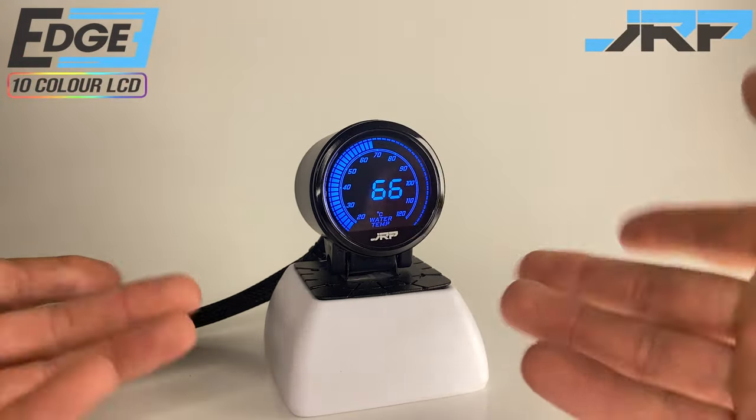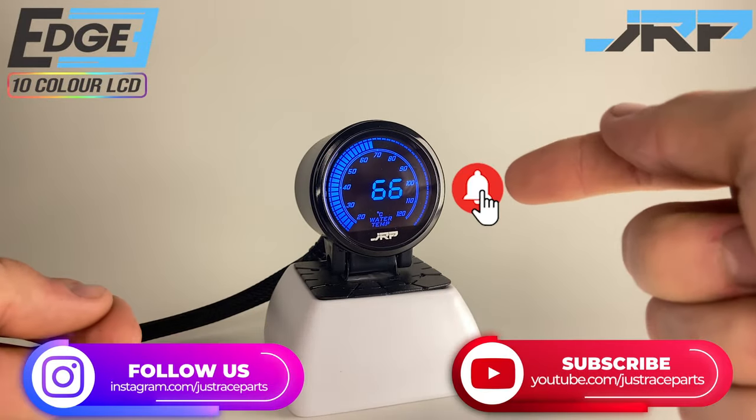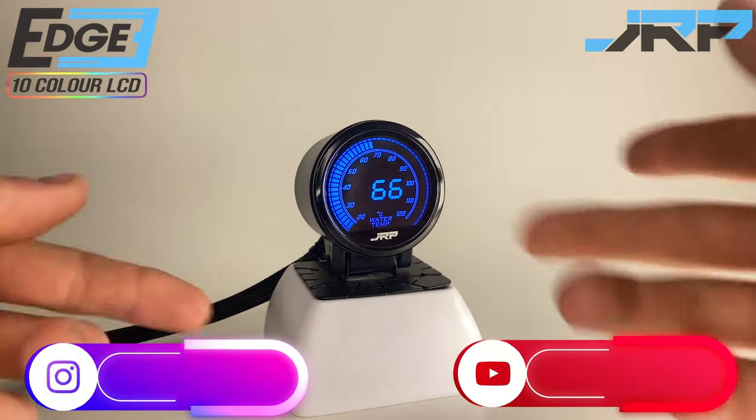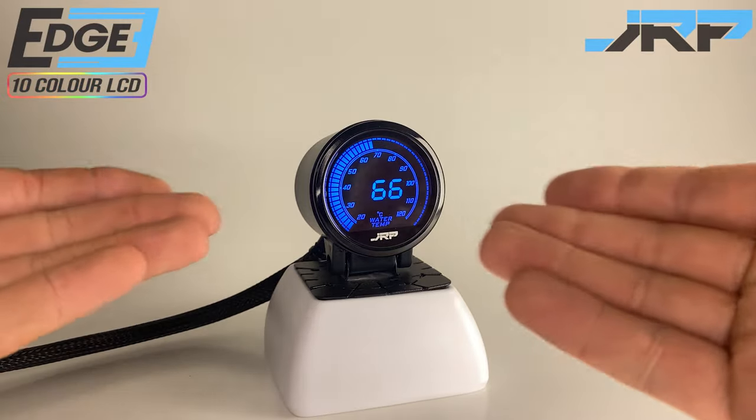If you found any value in this video, subscribe, like, and hit that bell icon. You'll be updated with awesome new features on JRP products. Till next time, take care from the JustRaceParts team.